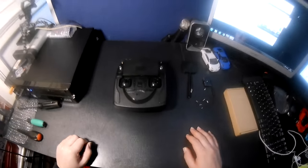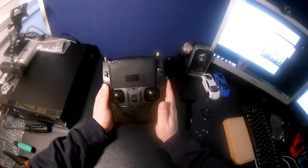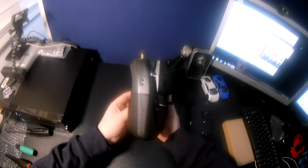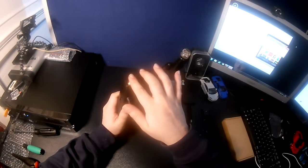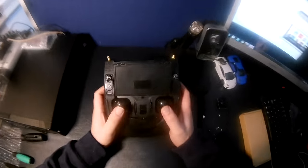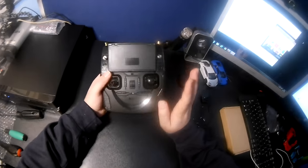Hey guys, in today's video I'm going to show you all the mods I've done to my transmitter for the Hubson H501S - mainly the actual antenna mod to get better range and better altitude out of your Hubson. Let's get straight to it.